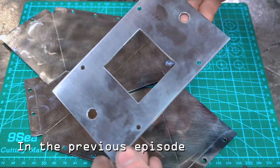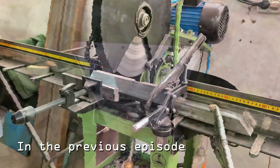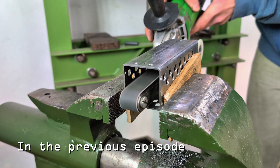I also built a stainless steel reflector — shaping, bending, welding, and finally texturing the interior to maximize light diffusion. I followed that by fabricating a perforated housing for the LED driver using a 50x50mm steel tube.